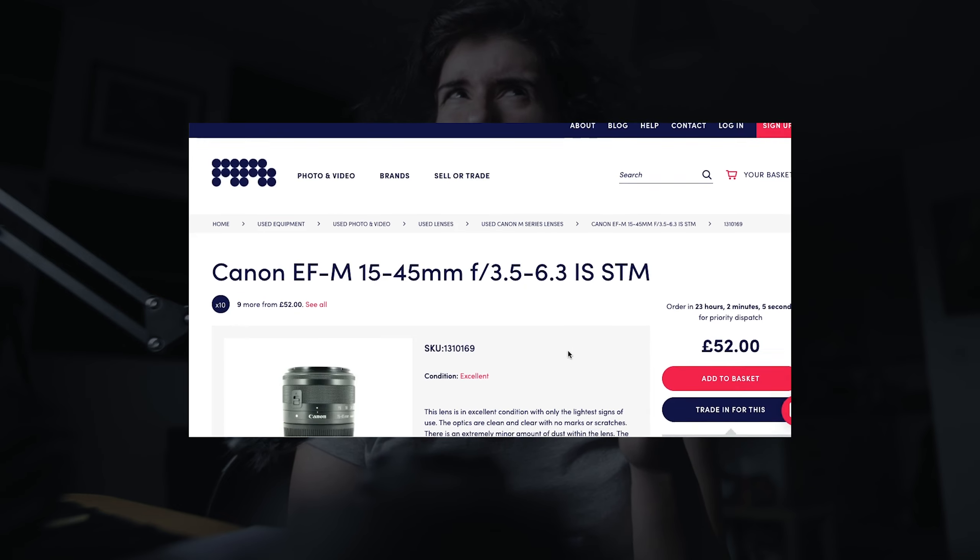You can find this lens from MPB from around 59 pounds used. The brand new price is 269 pounds, so just buy it used for 59 and save 200 pounds to spend on something else. That's what I did, and I bought this sexy Sigma 20mm f/1.4.